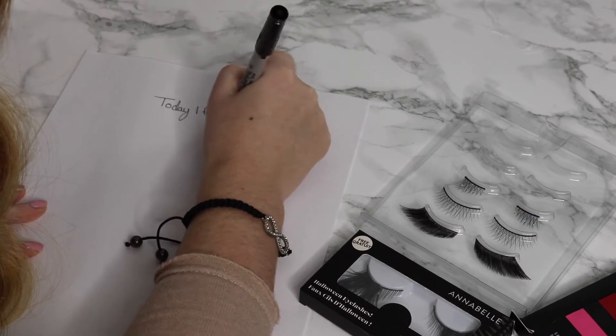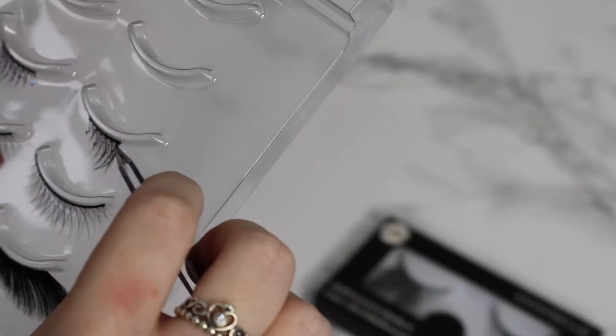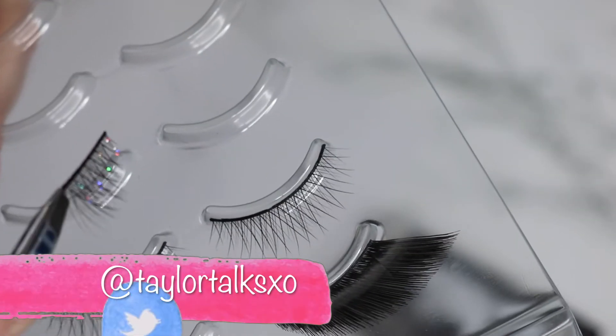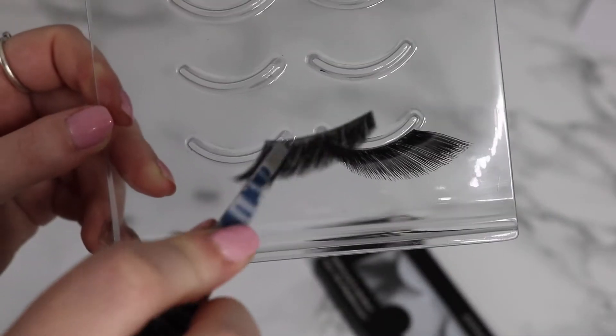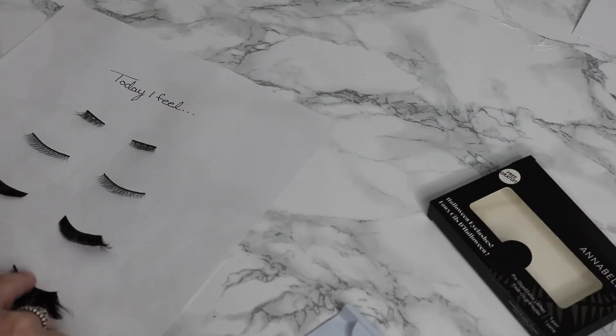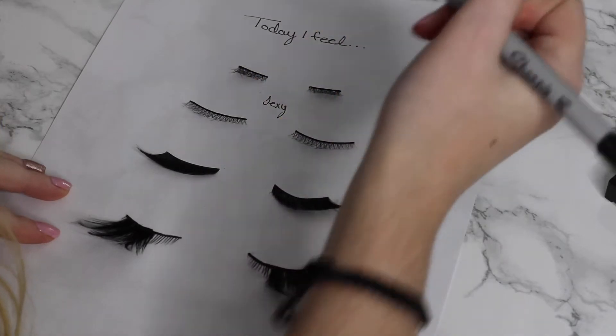All I'm doing here is just writing 'today I feel...' and then I'm adding on some of the cute lashes that I have. These lashes I'm honestly never really going to use, so I thought they would be perfect for this DIY. I'm just going to stick them on to make them look like eyes, and honestly that is it. It's a very simple DIY and I think it looks super cute.